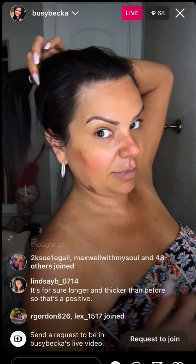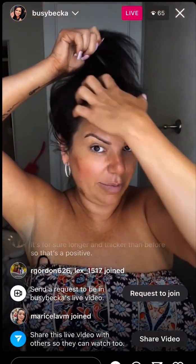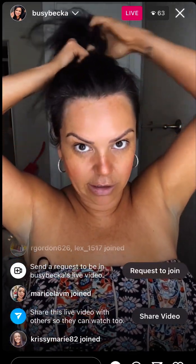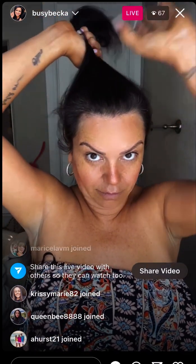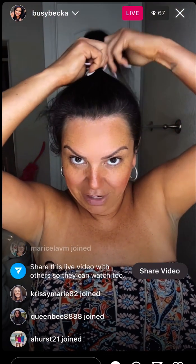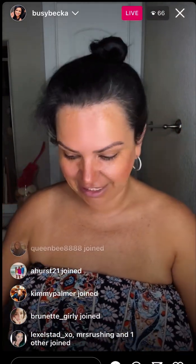Honestly that looks way bigger than it is in real life. If I try to put my hair in a bun, this is my messy bun — it's all an illusion. If I twist my hair, I can't even put a scrunchie in because it just falls out. Here's my bun. The least I could do is friggin diet.